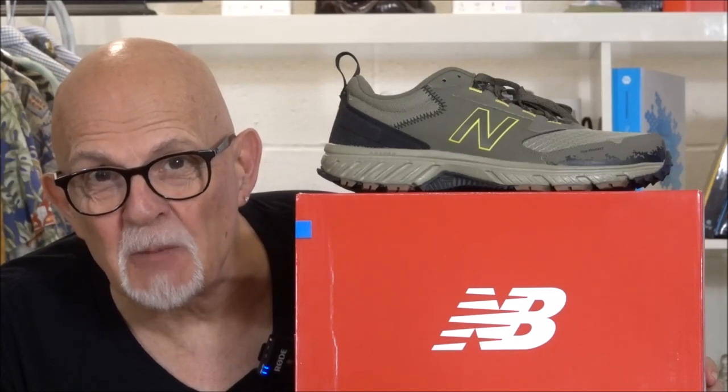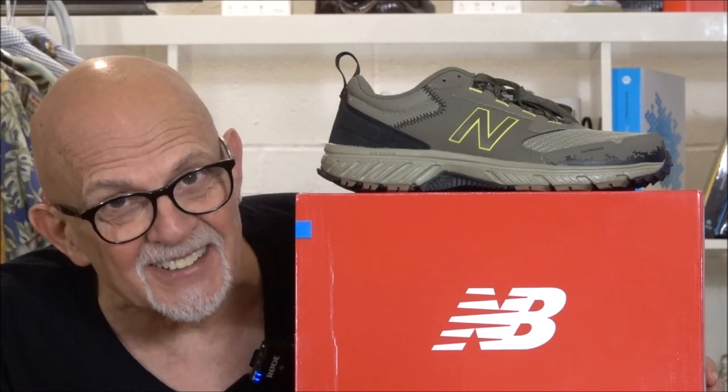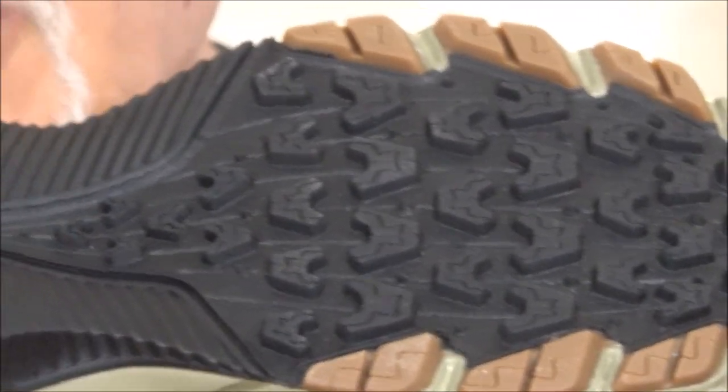What I've got here today is the New Balance MT510 Trail Runner. There is a lot of attention to detail in the design of this shoe, both aesthetically and from a trail runner's point of view. Like any good trail running shoe, it's got a rather aggressive sole, as you can see.